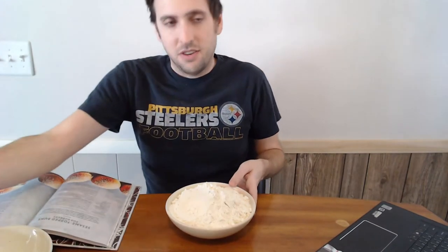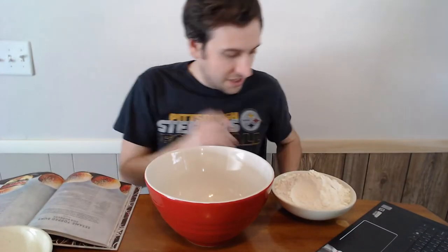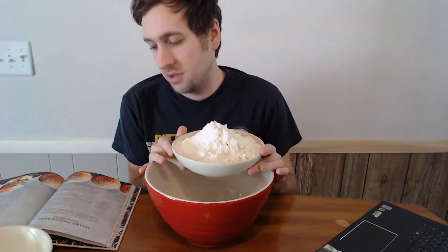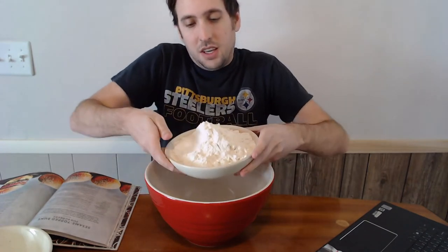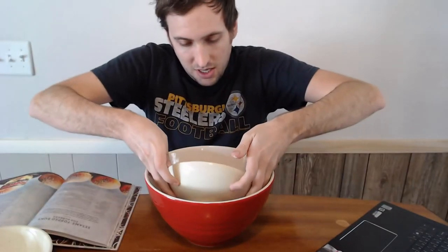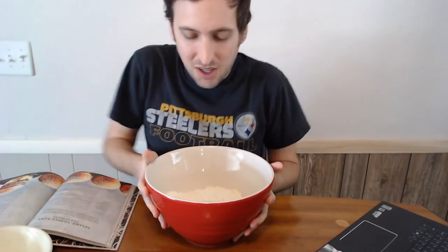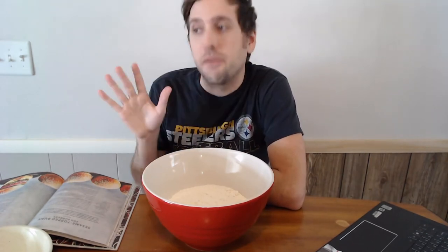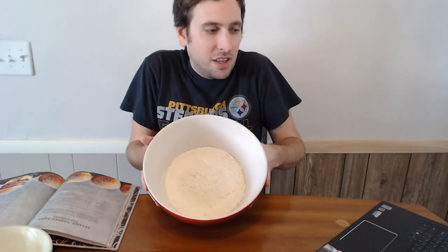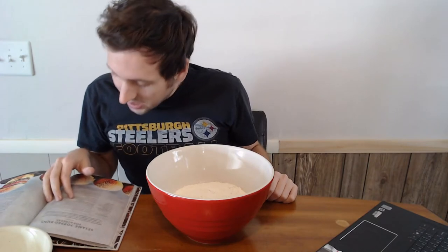The first thing is just pour it into a big bowl. 500 grams. I almost didn't have a big enough bowl. Now the key is to get this in here without dumping it everywhere. I'm doing this at the table so hopefully the cat doesn't stop by — it did last time, it was just awful. Add the salt to one side and the yeast to the other.